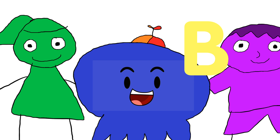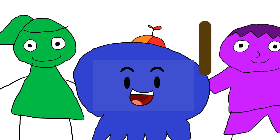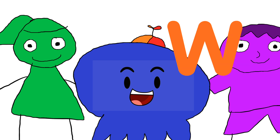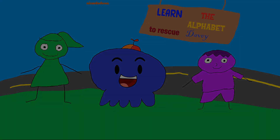A, B, C, D, E, F, G, H, I, J, K, L, M, N, O, P, Q, R, S, T, U, V, W, X, Y, and Z. Learn the alphabet to rescue Davey.